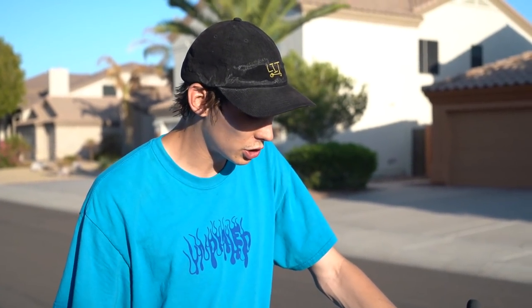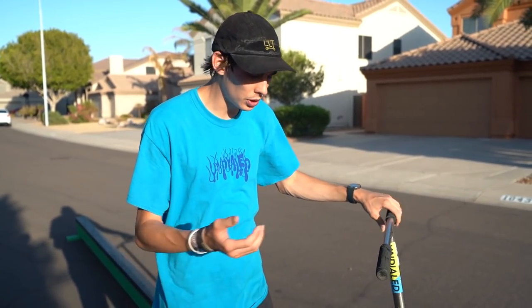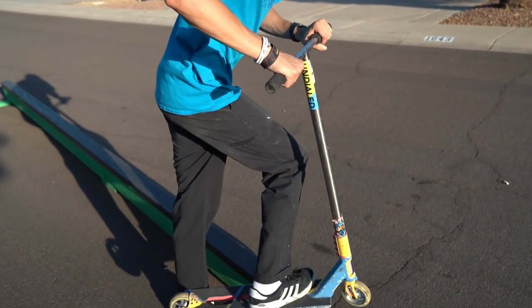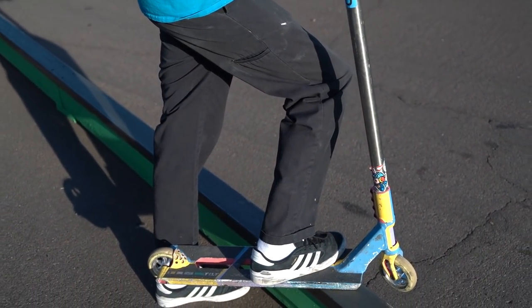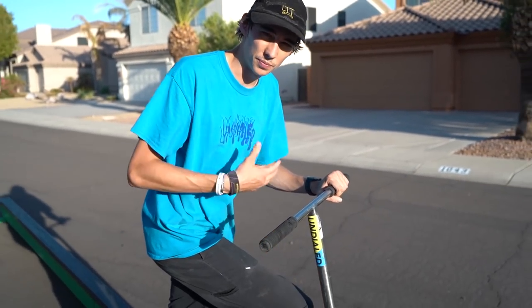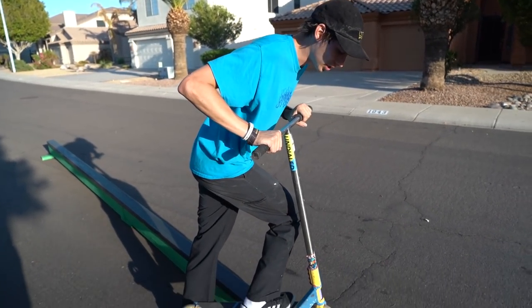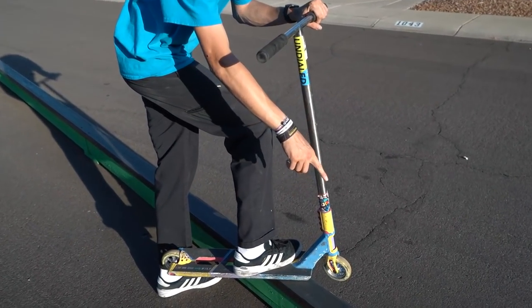When you're doing this grind, you want to try to put the rail underneath your front foot — that's really important. You're going to be putting most of your weight on your front foot. Putting your momentum forward and your body weight onto your front foot gives you a good balance point and a good place to put the rail.